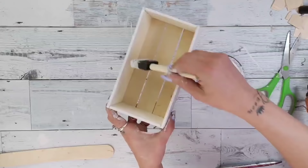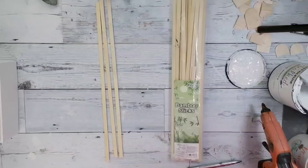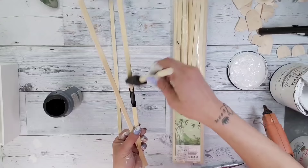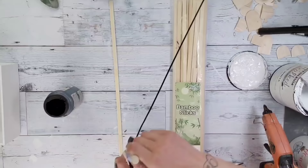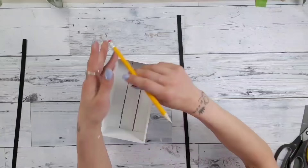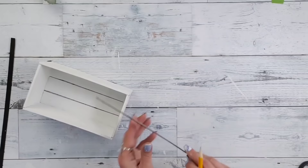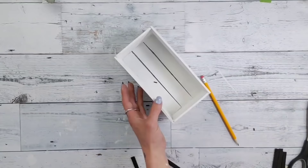Once your box is done, go in with white Rust-Oleum chalk paint and paint the inside of the box as well. Using bamboo sticks from Amazon, paint a few with black chalk paint. Once dry, hold them up against the sides of the box to mark where you need to cut. Cut enough for both sides — eight pieces total, four longer and four shorter. Hot glue them to the side of your box creating a square frame on each side.